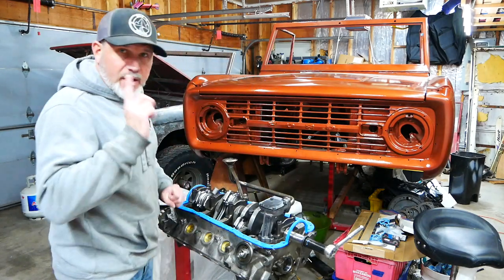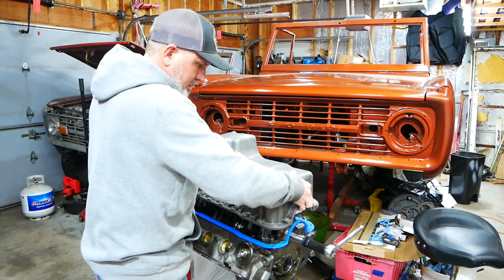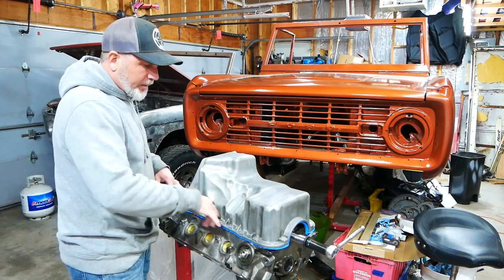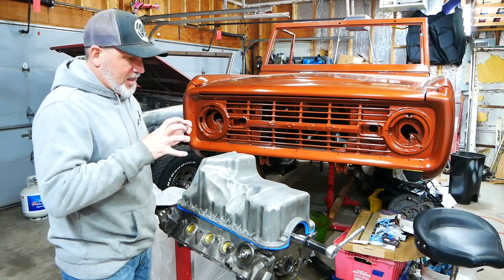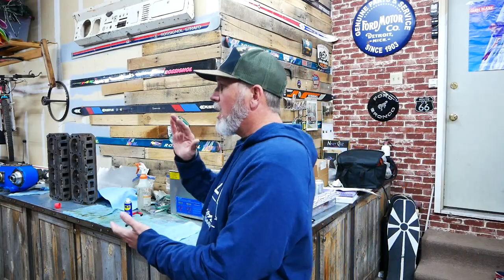I may be taking this oil pan off again, so not yet. But I'm going to use the stock Explorer pan since it's in good shape — I've cleaned it up reasonably well. Now that we've got the pan in, I'm only going to put in a few bolts just to hold the pan on. Then we'll flip the engine around and get it ready for cam, cam lifters, things like that, so we can get the center part of the motor done. And then it's on to getting the heads ready.